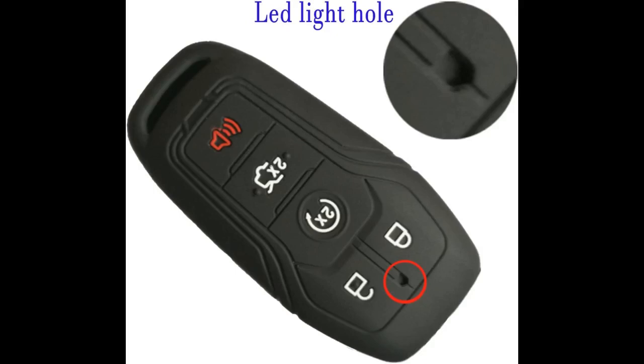Perfect fit for 2017 Ford Explorer and 2017 Lincoln MKC key fobs. This is a perfect fit and looks amazing. Keeps your key fob secured and love the open back that reveals the logo.